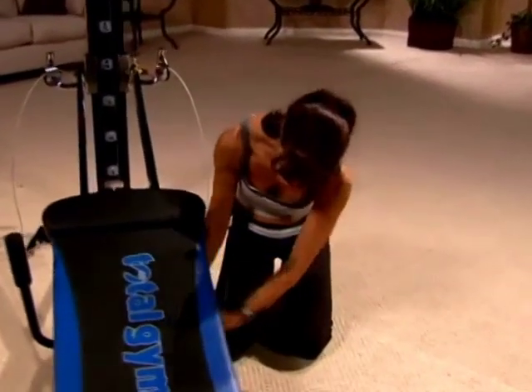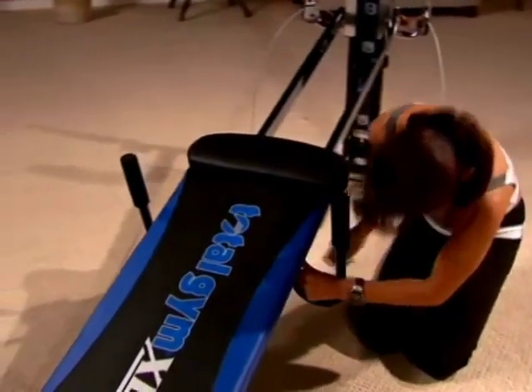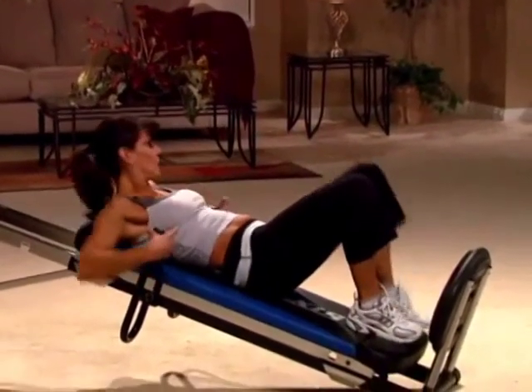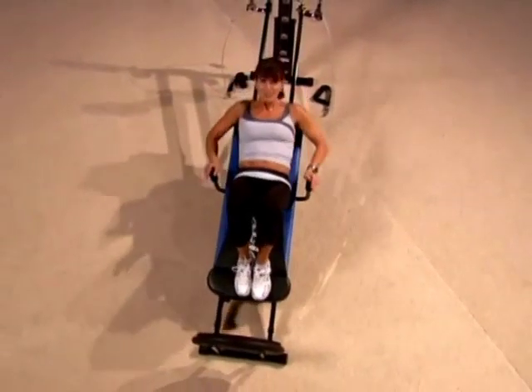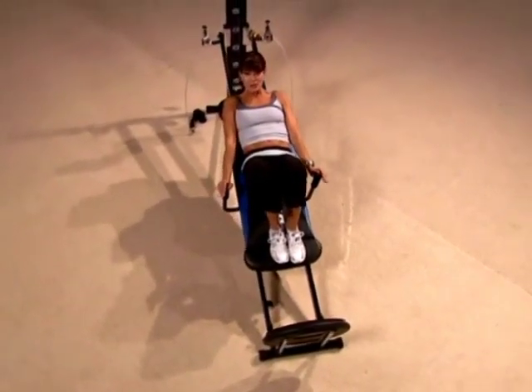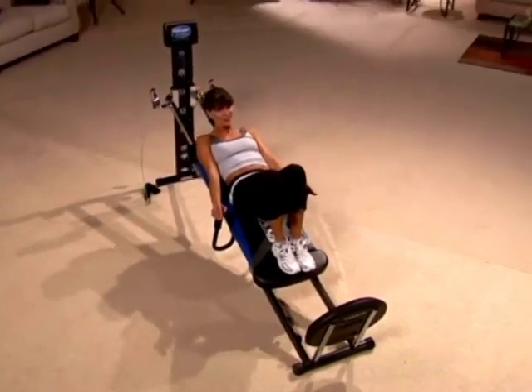They're actually parallel to each other, so you just find the hole and slip the pin through. For the tricep exercise, place your bottom on the bench, feet on the bench, and then press up to a full arm extension and slowly come down. Press up, squeeze the back of your arms, and then slowly come down. This is a fantastic exercise to tone your arms.